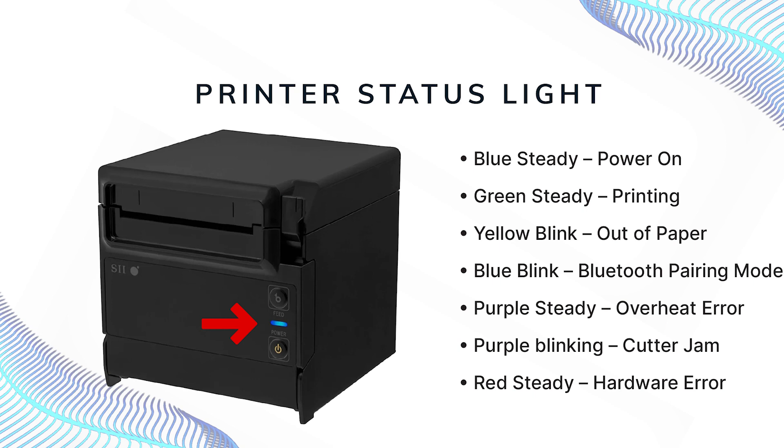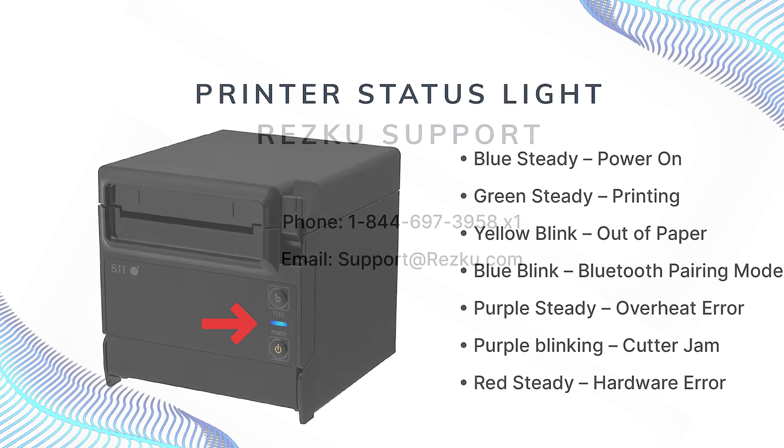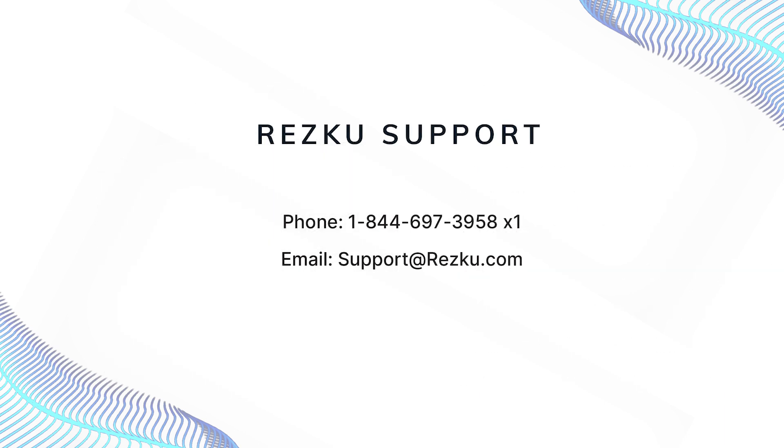The front of the printer has a colored indicator light. Blue steady indicates power. Green means printing. Yellow blinking means replace the paper. Blue blinking means the printer is ready for Bluetooth pairing. Purple means the printer is overheating and needs to take a break. Purple blinking means a cutter jam. Red means there's a hardware error. If you see a red light or any lights not listed here, contact RESCU support for further instructions.